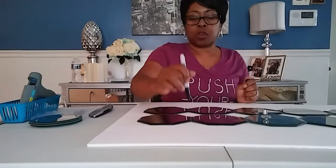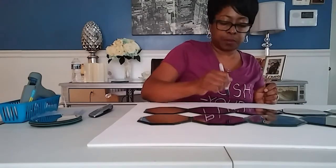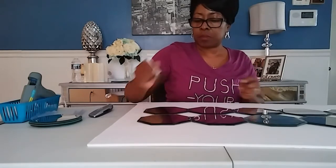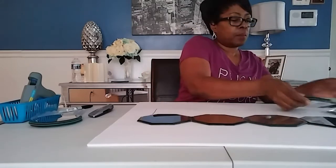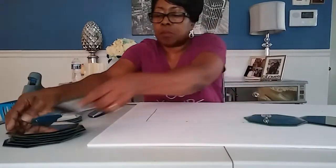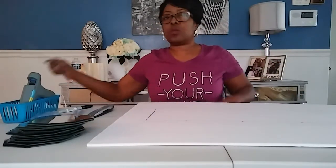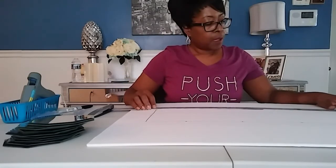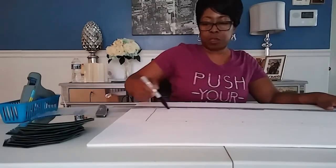Once you get all ten of them lined up, take your marker and go into each little corner and draw a dot. Don't worry about being perfect because that won't show once you cut your foam board. Then take your ruler, put it right by the dots — you can actually cover the dots — and draw the line with your marker.